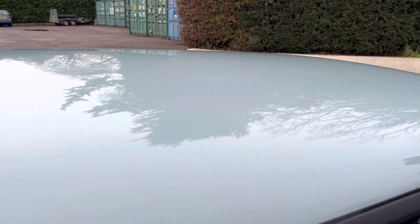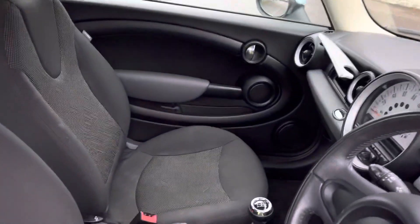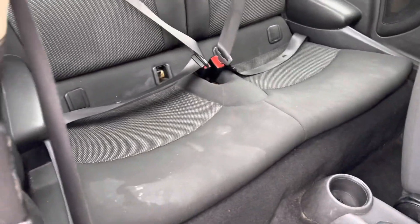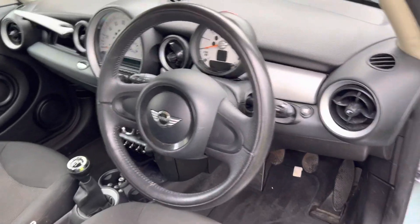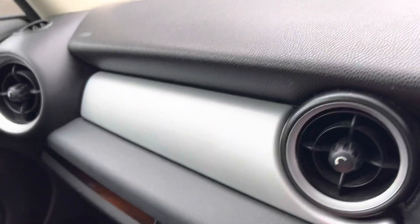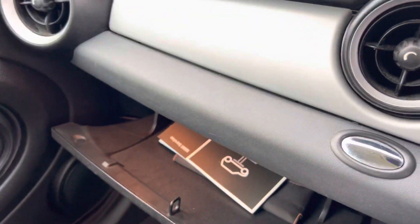Nothing exciting there — she does need an interior valet, but the seats are all good. You can see she needs some cleaning there, so we can get that done. That's her additional glove box — that's her book pack in the glove box there.